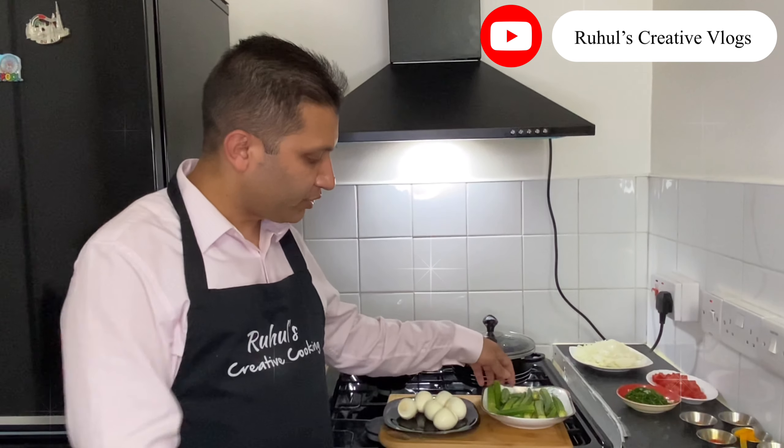Assalamualaikum viewers, welcome back to Rohol Creative Vlogs. Today I'll be cooking pindi and egg curry.